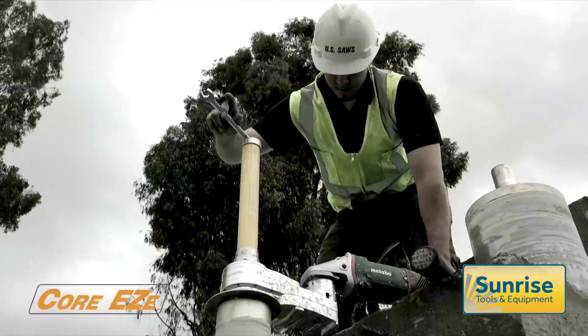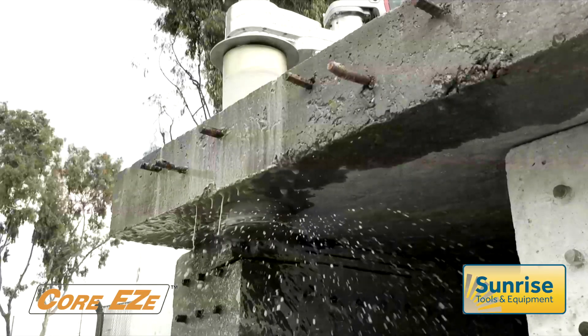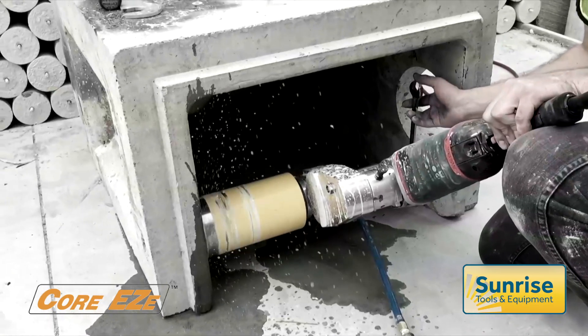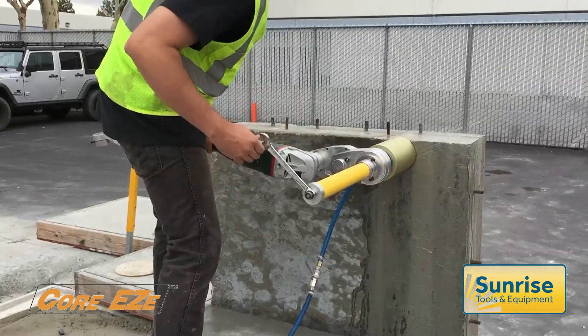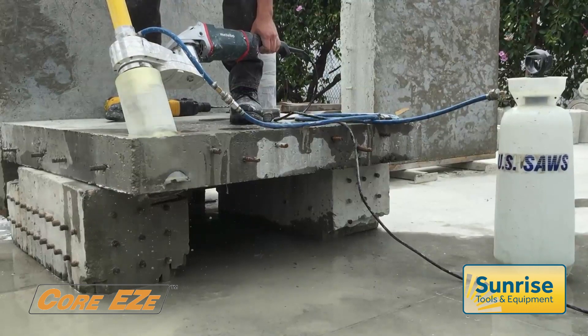Core Easy is a unique on-access core drilling system for holes up to 250mm diameter and depth. Well suited to confined space working, it offers vertical, horizontal or angle drilling, all with guaranteed core retention.